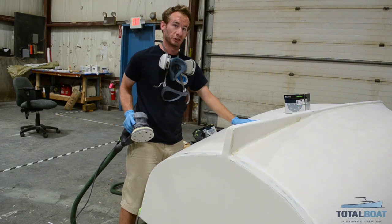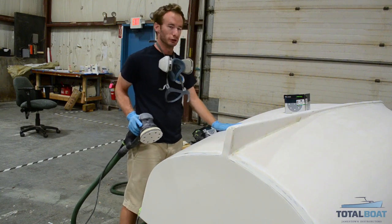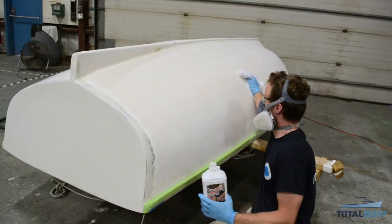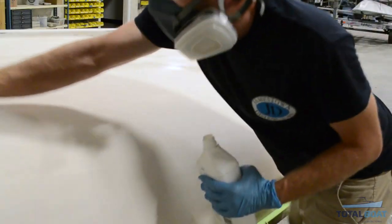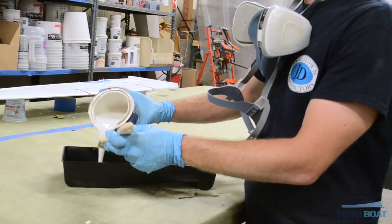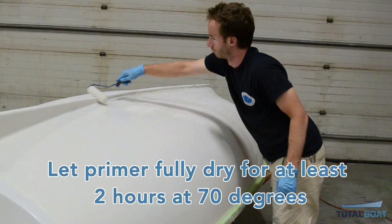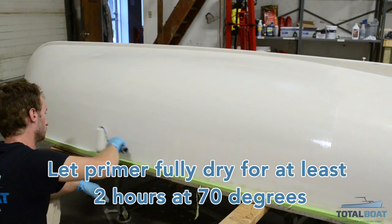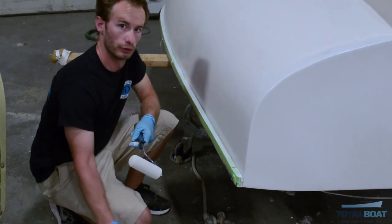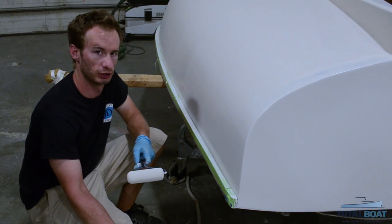I just finished up sanding with 220 grit sandpaper after we did our rough sanding with 180, and it's starting to look really nice. Right now we're ready for a wipe down and priming. That looks pretty good. Tomorrow we're going to come back, give a light scuff on the primer that we just laid on, and start painting it Fighting Lady Yellow.